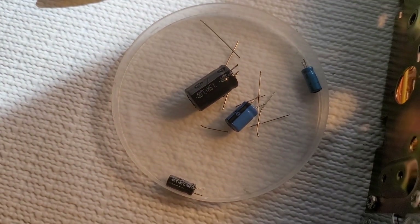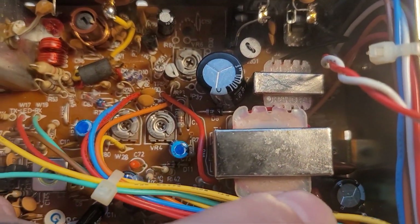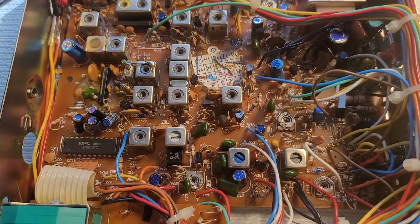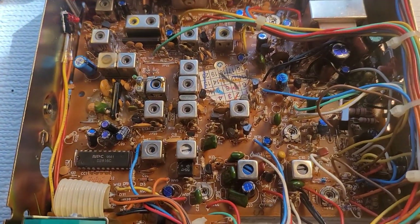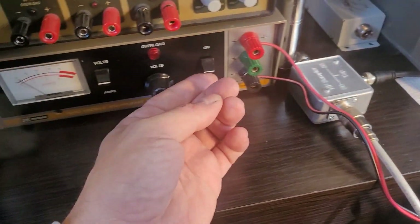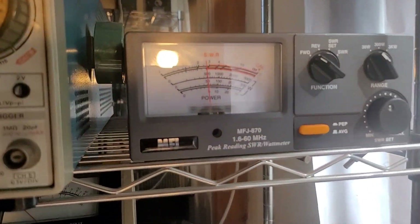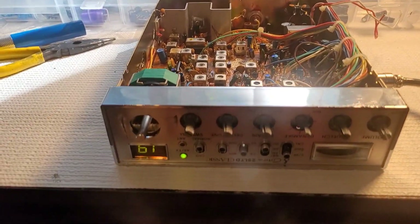Moving on — we did four caps total, swapped those out, there's another one back in there. Especially if you're new at recapping, test the radio at this point. Make sure whatever work you've done so far hasn't hindered anything. Turn the radio on, make sure everything is working. Radio's on — audio, audio — alright, everything's still working. Even for myself, I'll do four or five caps, sometimes less, and then test the radio.